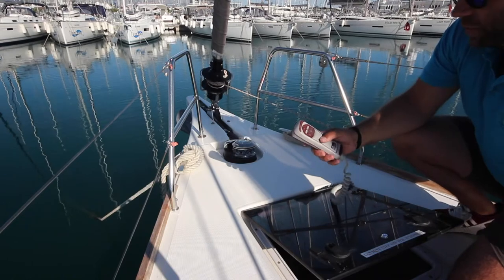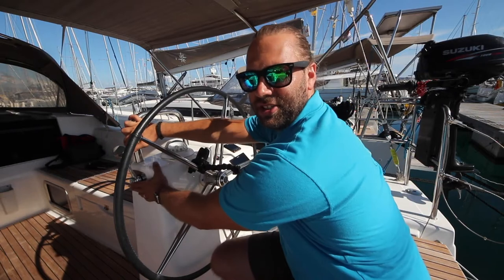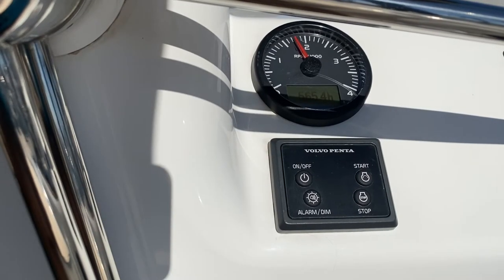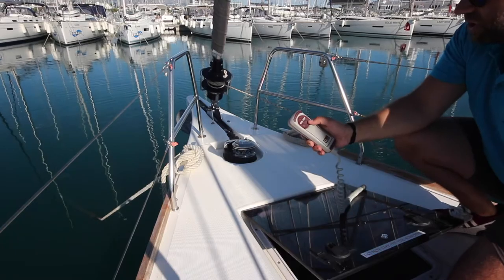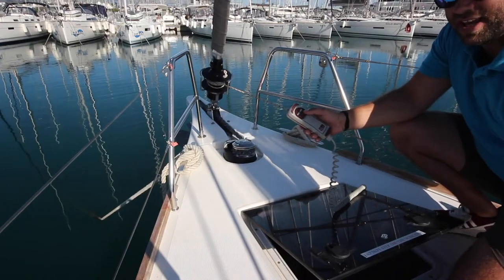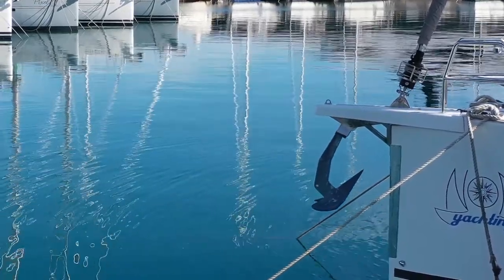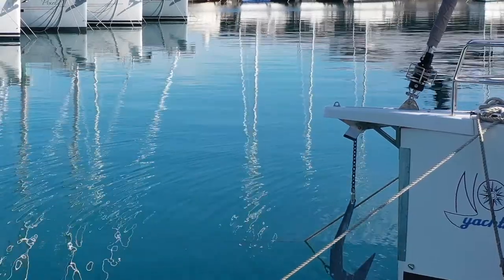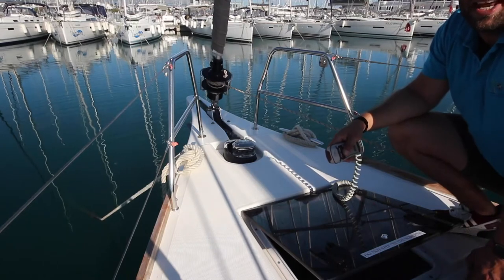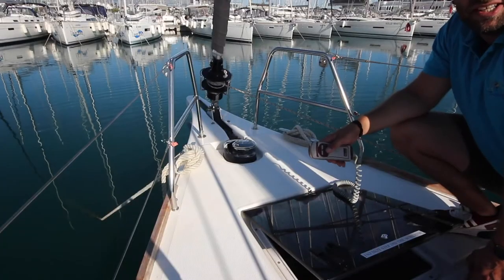When anchoring, take this control from the forward locker — it has two controls, up and down. Make sure your engine is in neutral and revved to 1500 to 2000 revs. This will help charge the battery as you are running the anchor windlass. When lowering the anchor, push slowly on down — do this very slowly to make sure that you do not let the anchor swing and damage the bow of the boat. The anchor is marked with colours to increment 10-metre distances. There is 60 metres of chain on board.